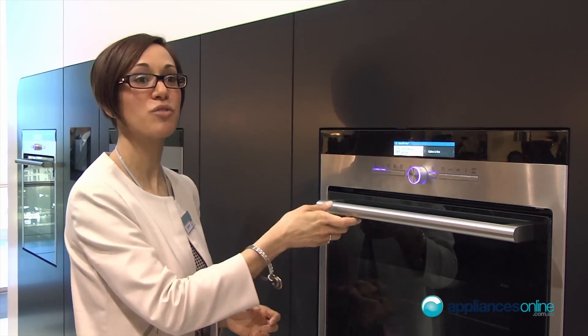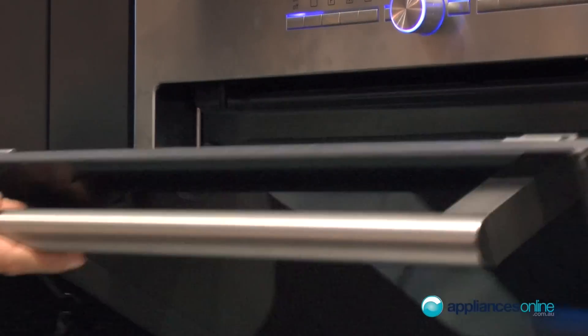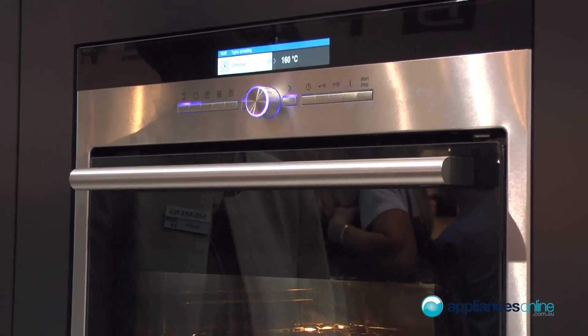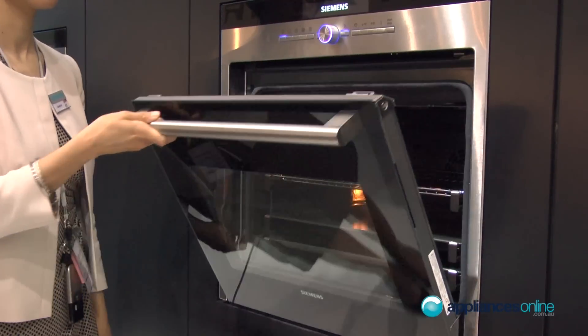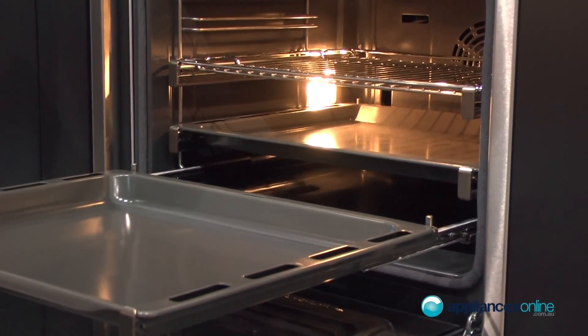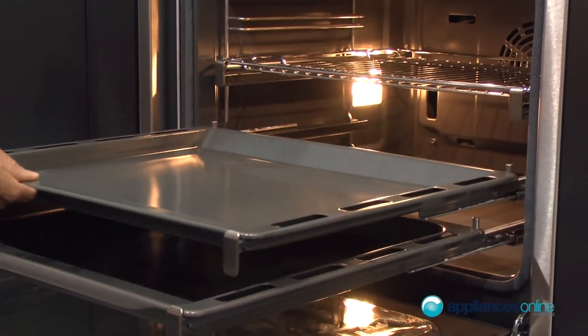We also have the soft closing door of the oven — you can open it, and when you close it very rapidly, you'll see it closes easily and without any noise. And if we open the oven, we can see the three telescopic rails which have a stop function integrated in the rails.